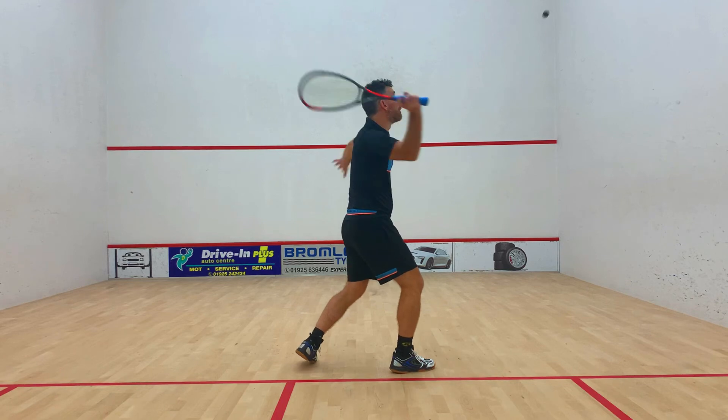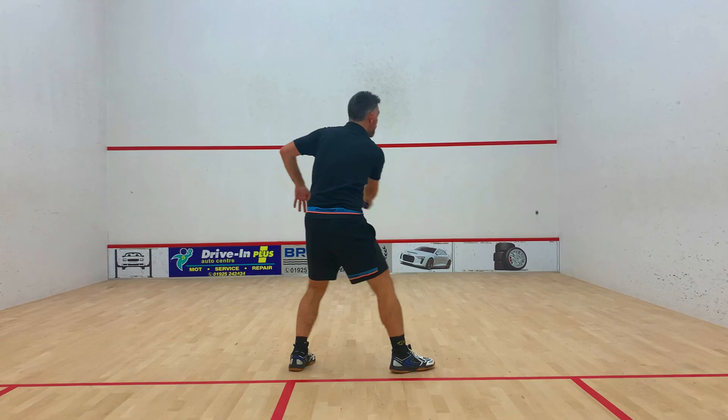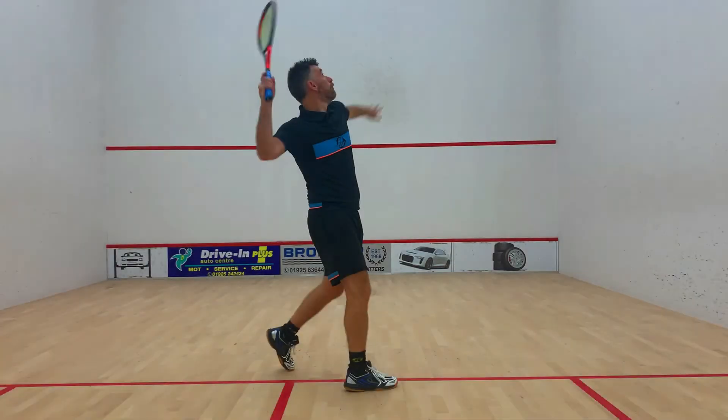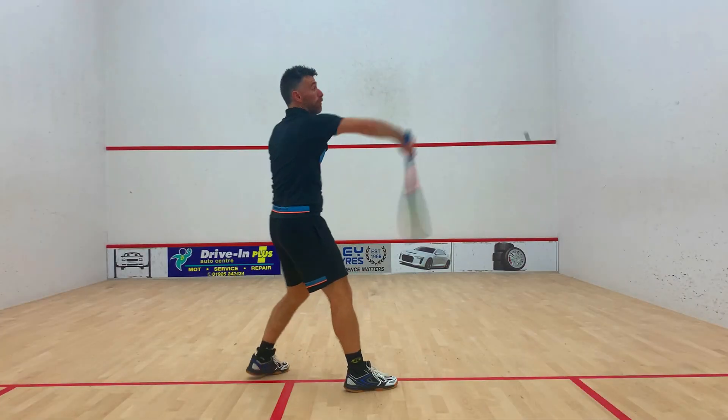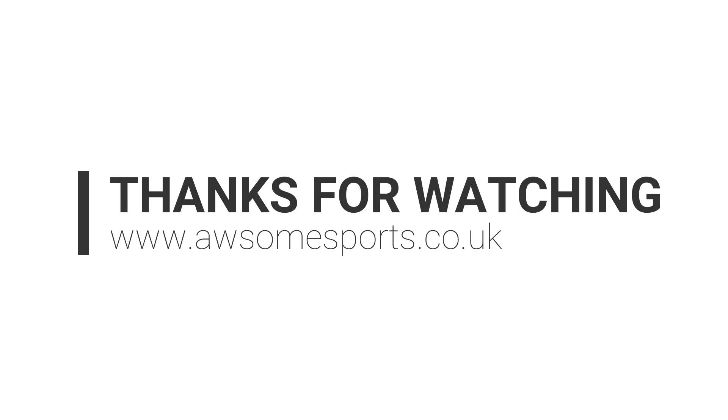What we don't want to do on any of these shots is hit the top of the ball and hit downwards — that's a common mistake that people make. We only ever want to be hitting the back or the outside of the ball. We never want to be hitting the top of the ball like a slam dunk.